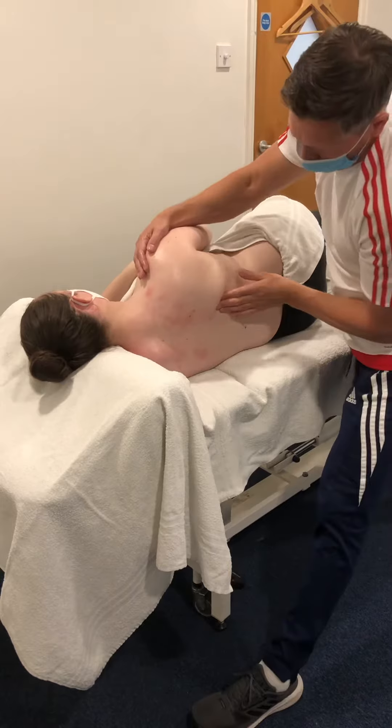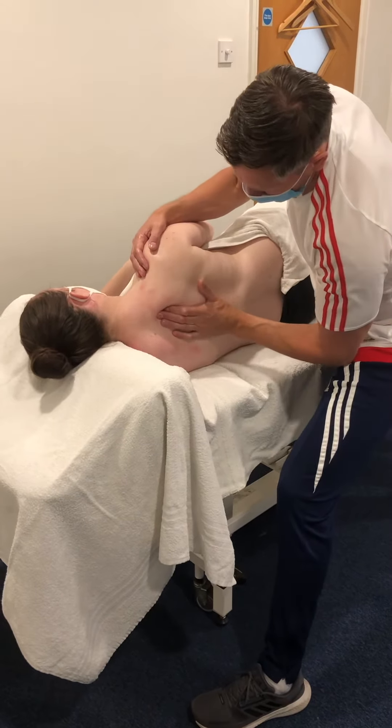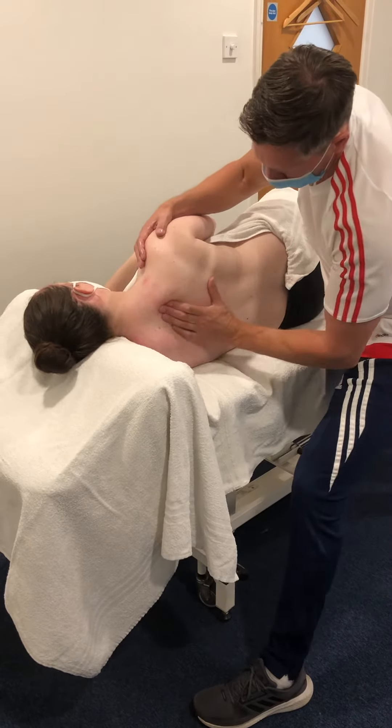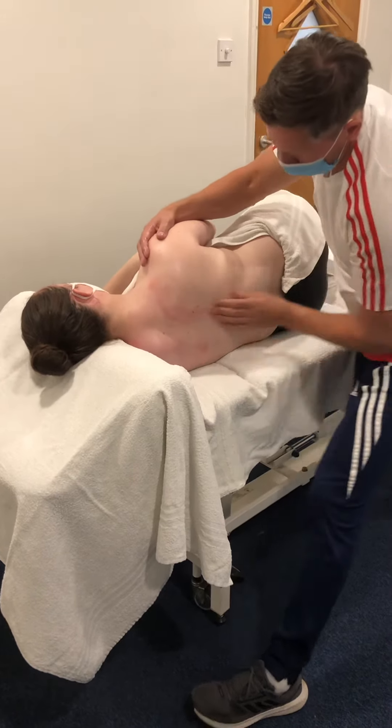Now I'm going to focus a little bit more around that medial scapula border, giving a little more pressure, still holding onto the shoulder there, and round up and over the upper trapezius.